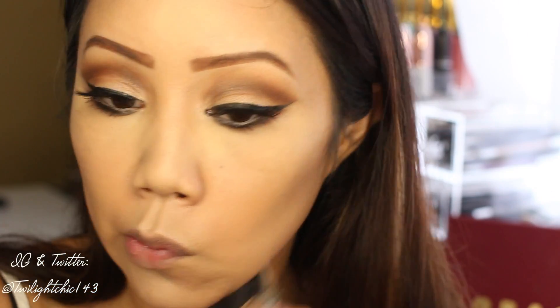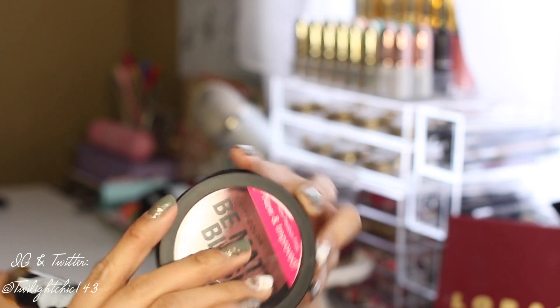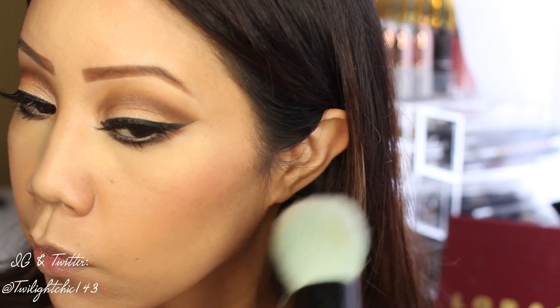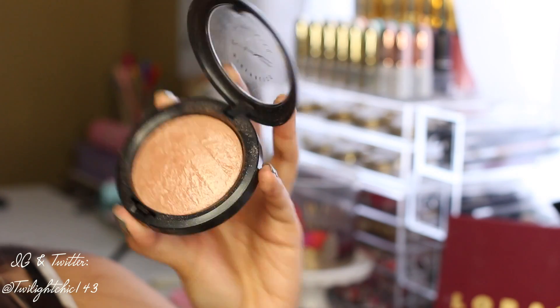To bring back dimension to the face, I'm using the Anastasia Contour Kit. For my blush of choice, I'm going with the City Color Be Matte Blush in the shade Guava, which is a beautiful pinky corally shade that I think complements this look perfectly.